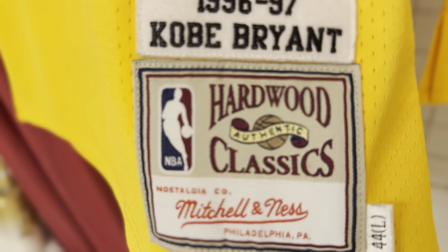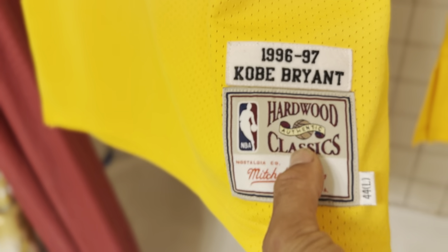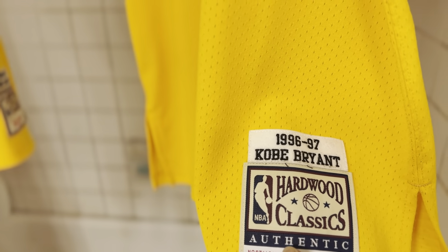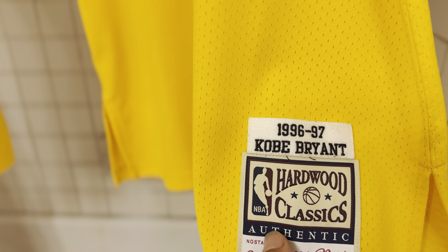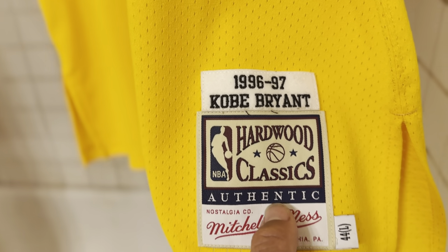As you can see, that authentic patch says 'authentic' right in the middle on the older version. On the new version, the 'authentic' label is out here in the middle with that navy blue little rectangle space.